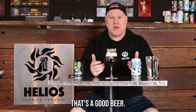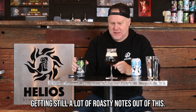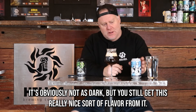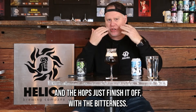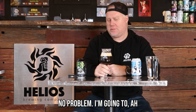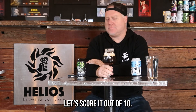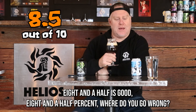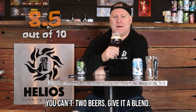That's a good beer — actually a great beer. You're still getting a really nice roasty flavor even though it's obviously not as dark, and then this nice creaminess comes through and the hops just finish it off with bitterness. I reckon I could drink all of this no problem. Are we scoring it out of ten? I'm going to give it eight and a half. Eight and a half — where do you go wrong? Two beers, give it a blend.